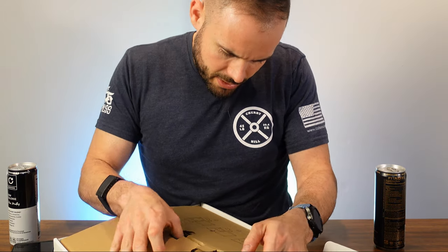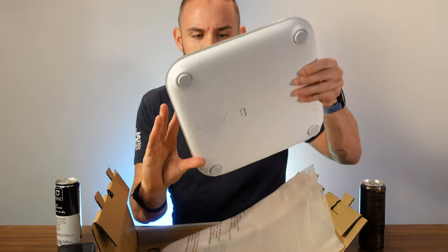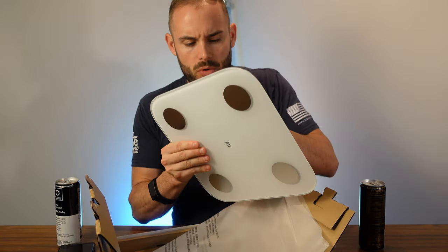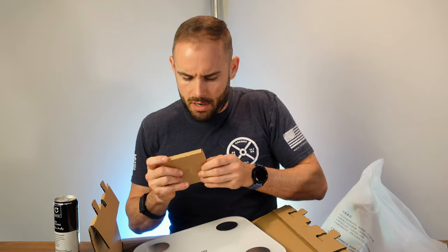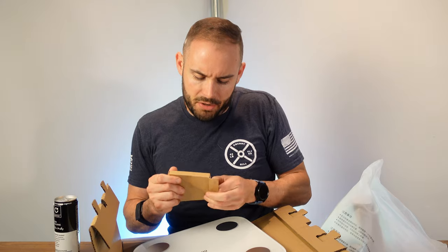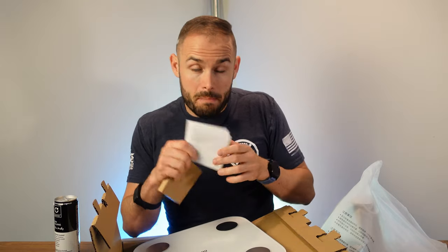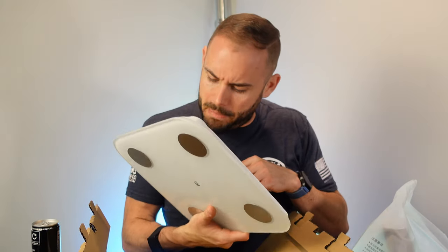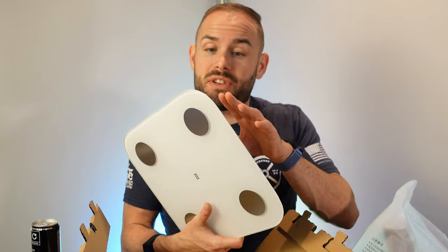Taking it out of the cardboard is a little more interesting than I thought. I got the white scale version — it's got a couple of electrodes. Pulling it out of its sleeve, it's a relatively nice looking scale. You get all four triple-A batteries at the bottom and a manual as well. You need to download the Mi app to get this going. I got this for $25 on Amazon, so let's see if it's actually comparable with its body fat percentages.